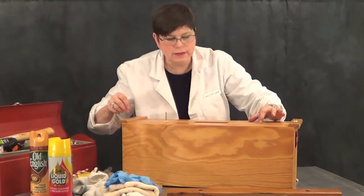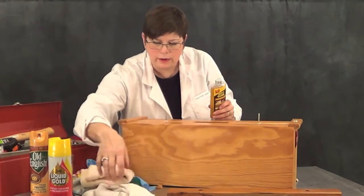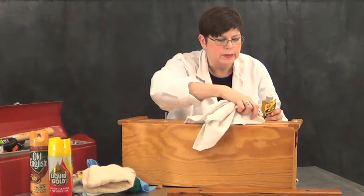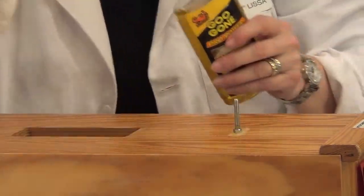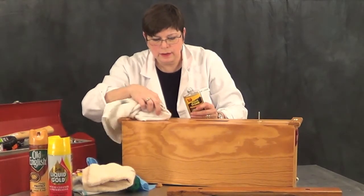So we want to really get the rest of this cleaned up. What I'm going to do is put a little Goo Gone on a rag and just moisten the area where that adhesive was and let the Goo Gone do the work so I don't have to. We'll come back to that in a couple of minutes and scrape it off.